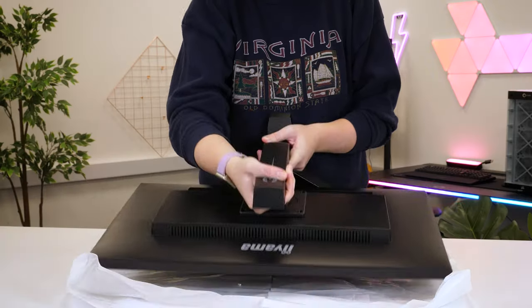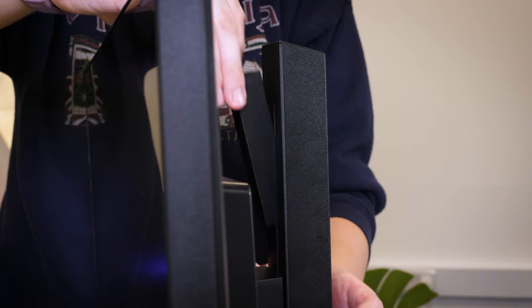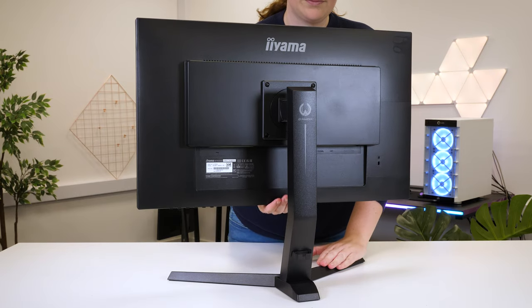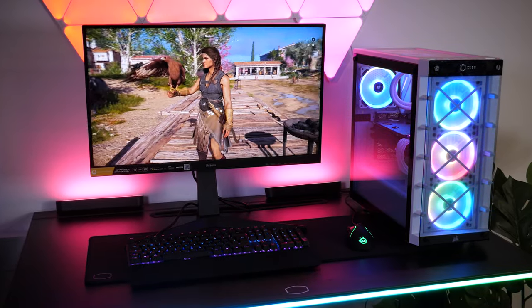For a 27-inch monitor, it's pretty lightweight and easy to manoeuvre, especially with the cap insert on the back stopping it from extending when you pick it up for the first time. Placing it on my small desk, the monitor looks right at home, fitting into any space comfortably.